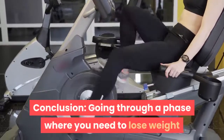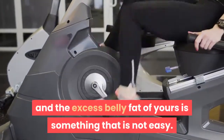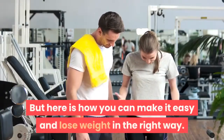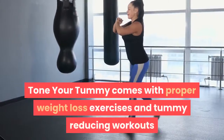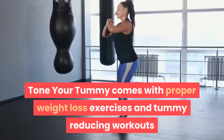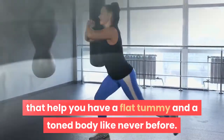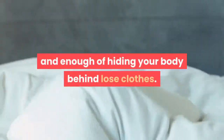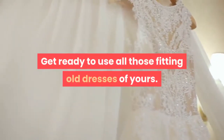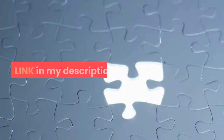Conclusion: going through a phase where you need to lose weight and reduce excess belly fat is something that is not easy. But here is how you can make it easy and lose weight in the right way. Tone Your Tummy comes with proper weight loss exercises and tummy-reducing workouts that help you have a flat tummy and a toned body like never before. Losing weight is no longer a distant dream — enough of hiding your body behind loose clothes. Get ready to use all those fitting old dresses of yours. Hurry up and get this program now. Link in my description.